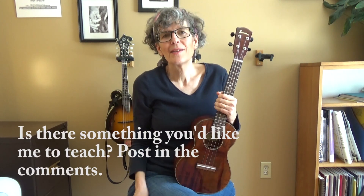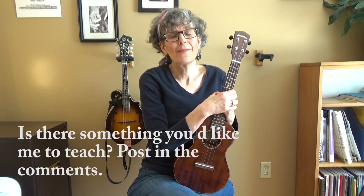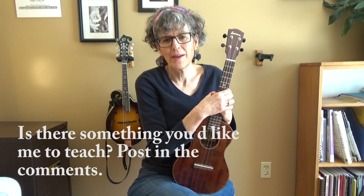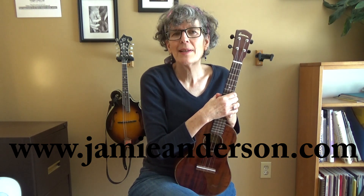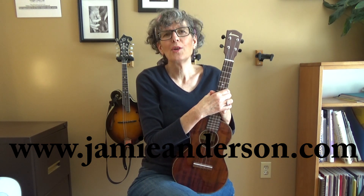Be sure to subscribe — there's a red button in the corner. If there's a lesson you'd like to see on my channel, post a suggestion in the comments below and I'll see if I can make it so — just know that I have a long list of suggestions at this point. Go to jamieanderson.com if you want to contact me for Skype lessons; there's an email form there. I'm also a singer-songwriter with 11 albums, and I'd love for you to check out my music. Thanks a lot.